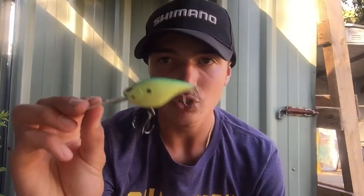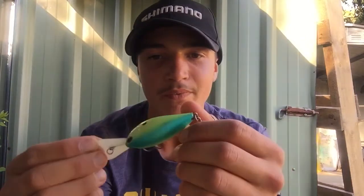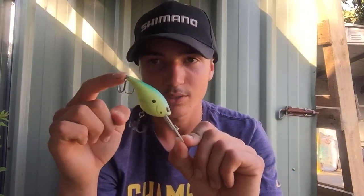Another one I really like is a Storm Arashi - it dives to ten feet, which is about three meters. It has a very sharp diving action, actually goes pretty steep and gets down very quickly. Really like that lure.